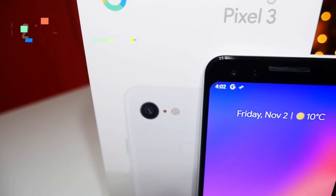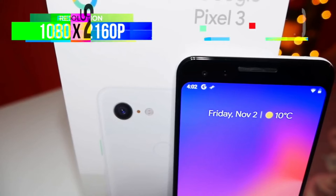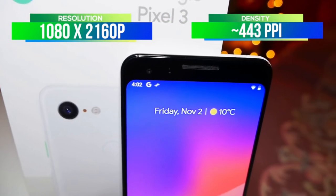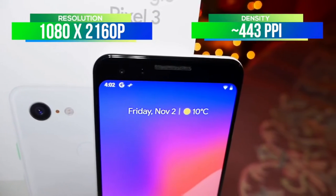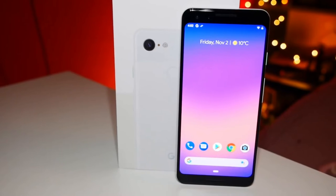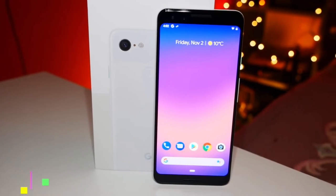It still has all those bezels, but you don't need to deal with that terrible notch like the Pixel 3 XL. The resolution is 1080 by 2160 pixels, and there is a 443 PPI density. It's not the sharpest of screens — the Huawei Mate 20 Pro is a lot sharper, and phones like the Samsung ones are a little bit brighter as well. Although it's not an AMOLED screen, it is something you can get used to, and hopefully Google can work on that in future updates.